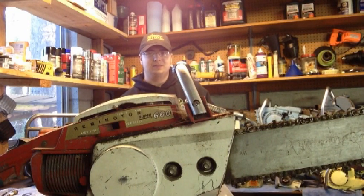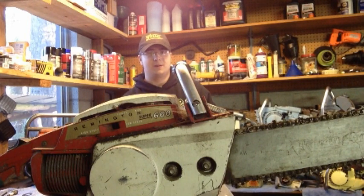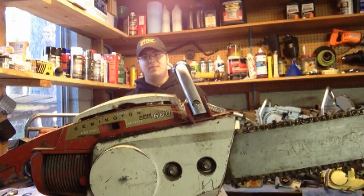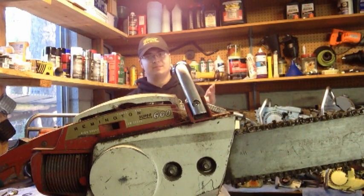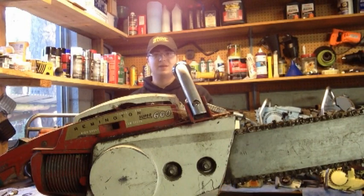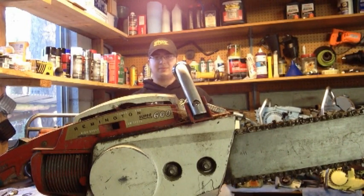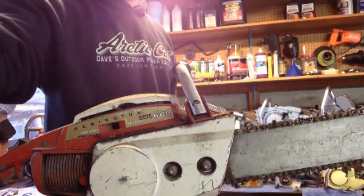Well, this completes another episode of TJ's Chainsaw Restoration. I'm going to get to work on this Remington sometime — I might tinker with it a bit today and see if I can get it to run decently. Stay tuned probably next week for a video of the 2100 Special Homelite that I've got cutting wood. I'm actually going to make that video today but put this one up first. Be watching that, because I did cut a little bit with the 2100 and that sucker's got some power. All right guys, have a good weekend. See ya.